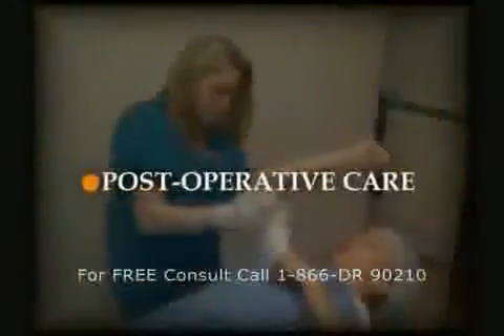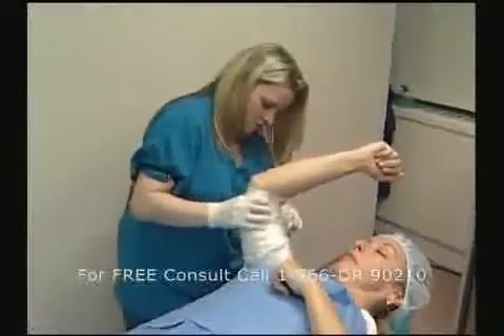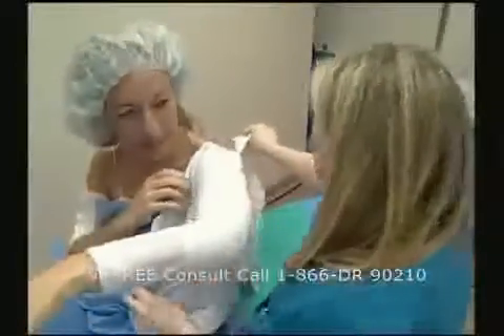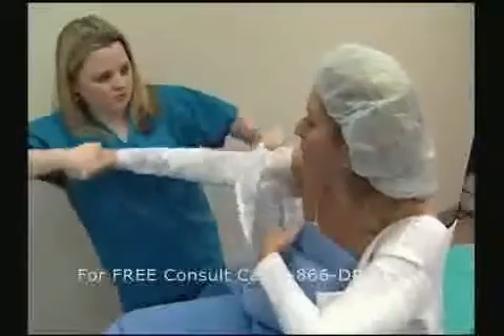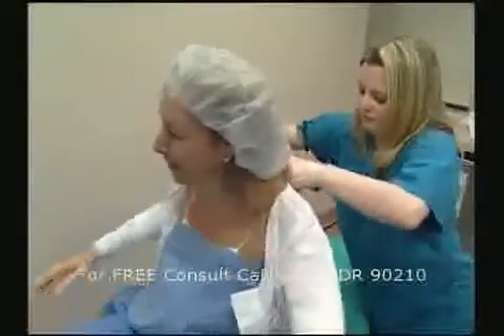After the procedure is completed, the area should be bandaged and a compression garment is to be worn for several days. In terms of post-op care, we tell our patients there will be some drainage for the first 24 hours, so they should stay home and relax. We ask patients not to exercise for the first two weeks, but they can resume normal activities at work.